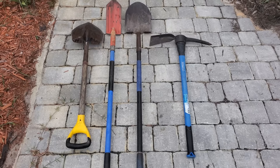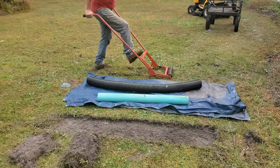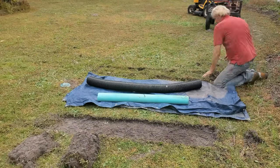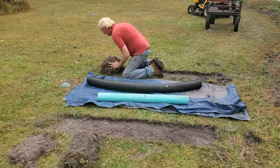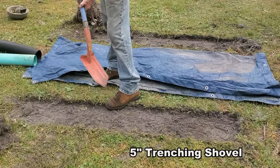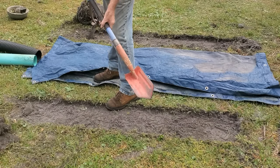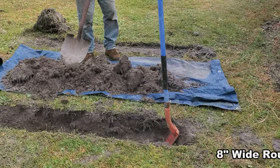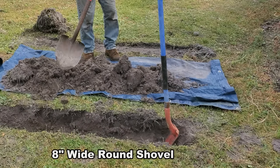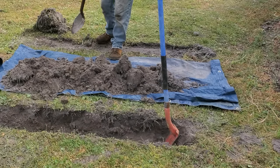I put together two videos side-by-side using two different shovels so you can see for yourself what the difference is and which one is better. I made two trenches and cut the sod off. On one trench we're using the trenching shovel, and on the other we'll use a regular 8-inch shovel. It's always surprising to see contractors using that smaller shovel instead of the big one.